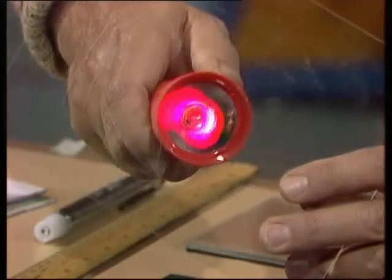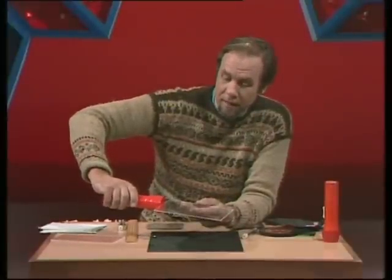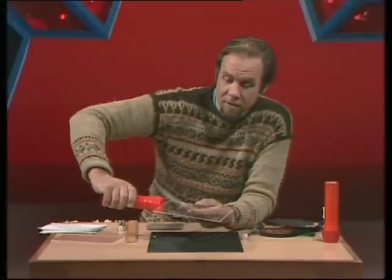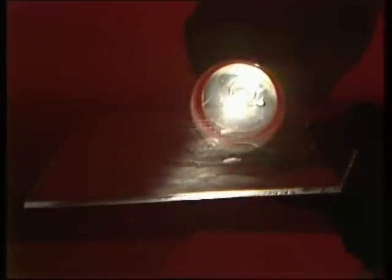Perspex takes light through it just the way glass does, but it has this surprising effect: if I put the torch on the edge and shine it along, you notice the light doesn't come through to your eye, but it does make the other edge glow. In fact, the light seems to be almost trapped inside the perspex. As you can see on a diagram, light rays coming through the edge bounce around inside, reflecting off the flat surfaces as if they were mirrors, and they're trapped inside until they reach the other edge.